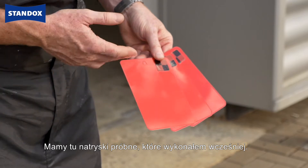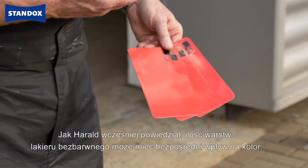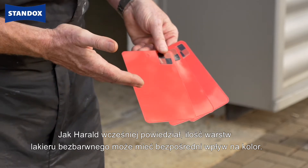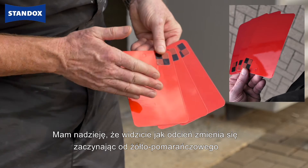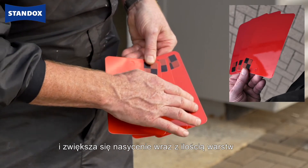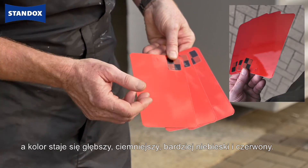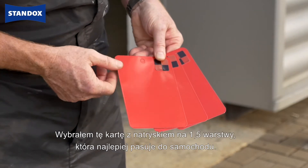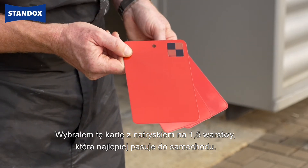Here are the cards I produced earlier and, as Harold has already told you, applying the clear in a different number of layers can have a direct influence on the colour itself. You can see it goes from a yellowy orange tone and increases in saturation through to the one with two and a half coats of clear, where it actually becomes deeper, darker, bluer, redder. I've made my choice and I'm going to take this one with one and a half coats, which matches the car best.